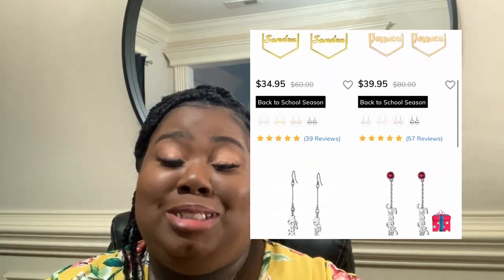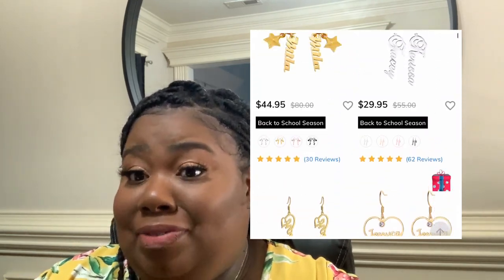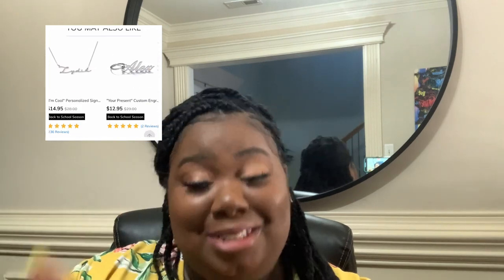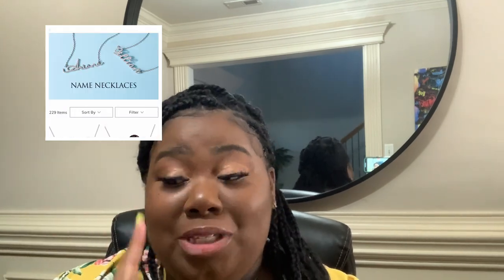Thank you again to Drawry for sending me these pieces and not only thinking about me but my daughter as well — I truly appreciate it. You get your jewelry in a timely fashion and you definitely get your money's worth. The prices are the best I've seen for personalized nameplate necklaces. I absolutely love my gold set and wear it a lot. I'm gonna do a little scroll here again so y'all can see everything they offer, and the link will be below along with the coupon codes.